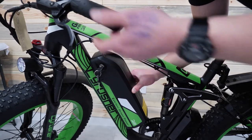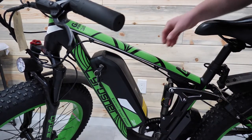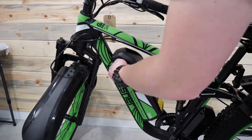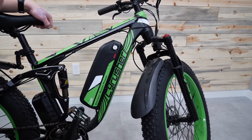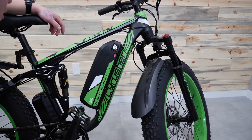Push down from the top until it's seated and secure. You can feel it and you can also kind of hear it when it sits at the bottom — it just feels secure. Now that your battery is seated all the way, make sure to take your key and lock the battery in place. I like to remove the key after this so you don't lose it. Turn the battery on when you're ready to ride — if the battery is in the off position it won't turn on and you won't be able to use the motor.